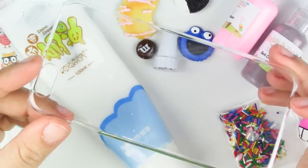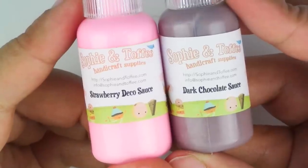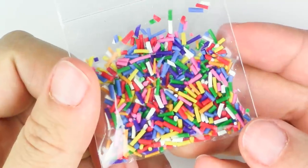A phone case that matches your phone, white deco cream, a wide tip, these adorable cabochons, strawberry and dark chocolate deco sauce, your own cabochons, and homemade polymer clay sprinkles.